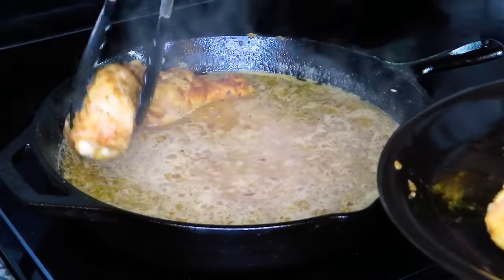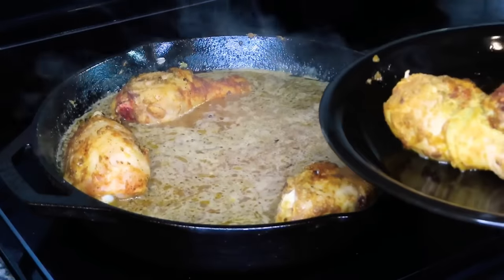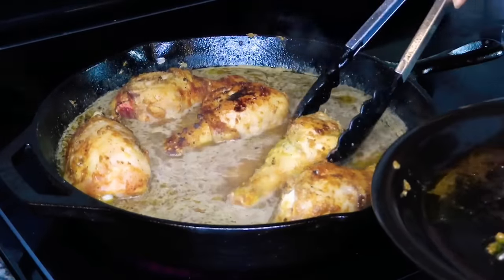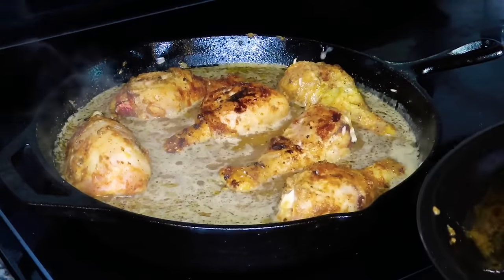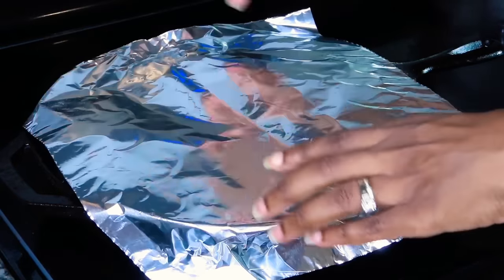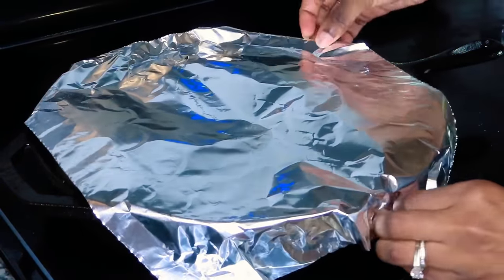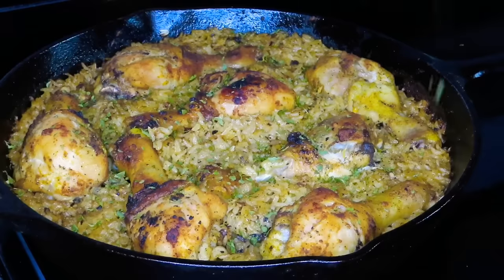We're going to arrange the chicken in the pan like so, then place some foil over the top and put this in a 400-degree oven for 45 minutes. We're going to keep it covered for the first 35 minutes and then remove the cover for the last 10 minutes.